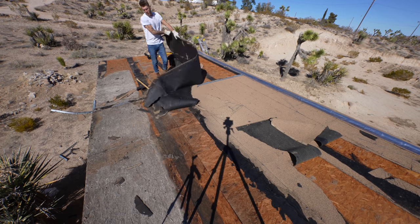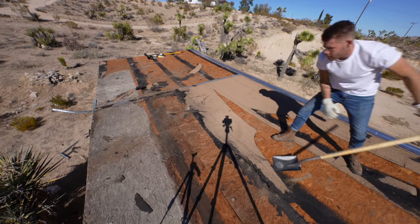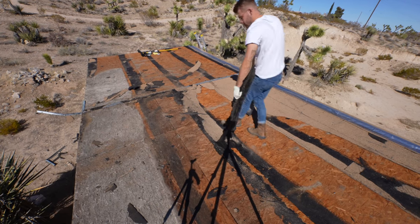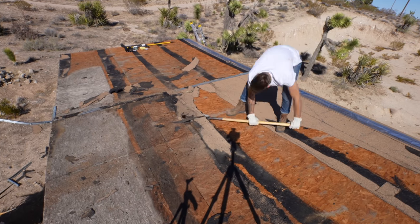I'll be using 29 gauge corrugated galvanized steel panels. These are going to reflect a lot of sunlight and help keep the roof cool. Also, they will be waterproof rather than somewhat water resistant, which is what the roof I had currently was.